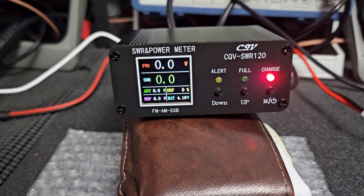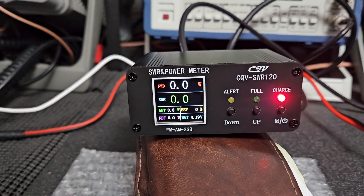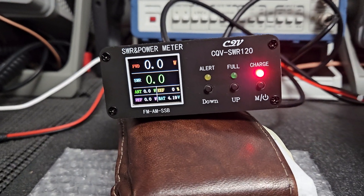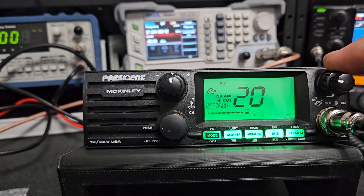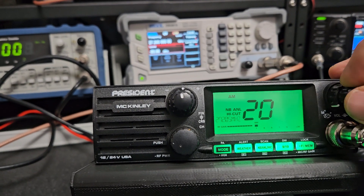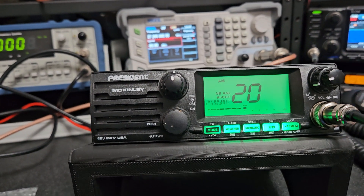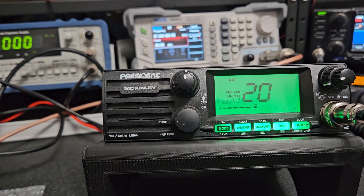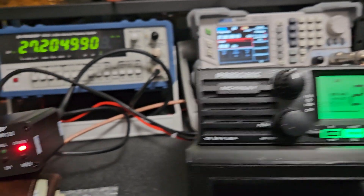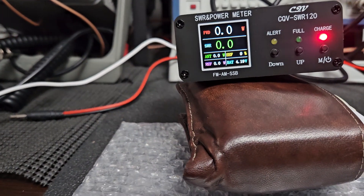I'm going to use my billfold to prop this up a little bit — it looks really nice. Today's radio we're going to test this with is a President McKinley, the original American version. We're on the dummy load, on channel 20 AM. Let's see what our dead key is on the LP100.